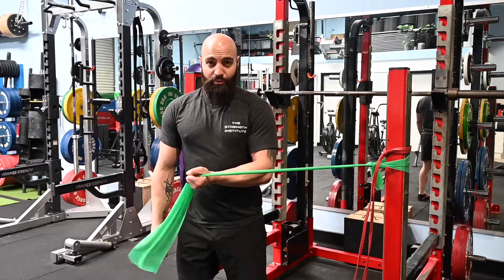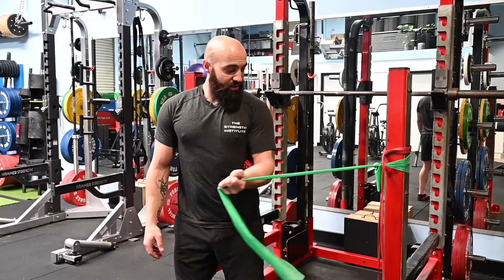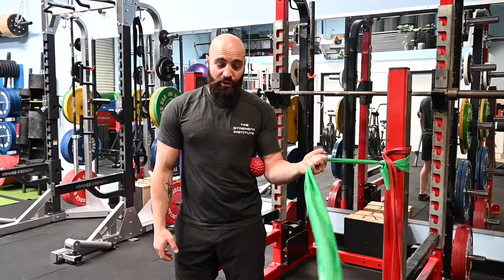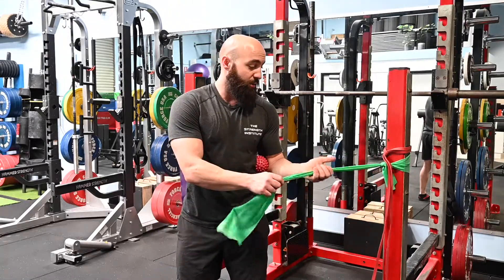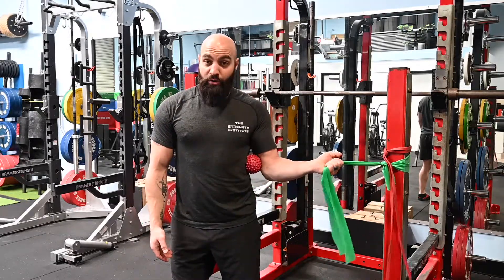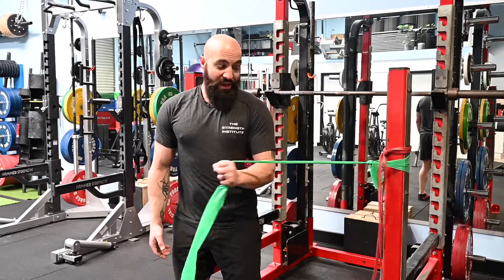Now just like the external banded rotations, the difference between doing this with a dumbbell and doing this with a band is that with a dumbbell there's a lot more to focus on — the vertical forces in particular — whereas with the band specifically, we're just working on the horizontal rotation without any other focus.